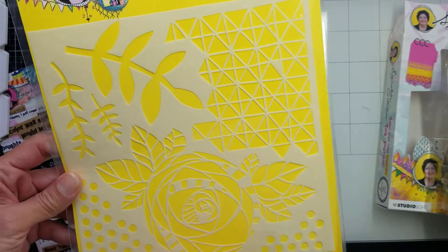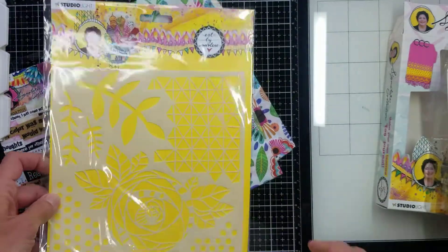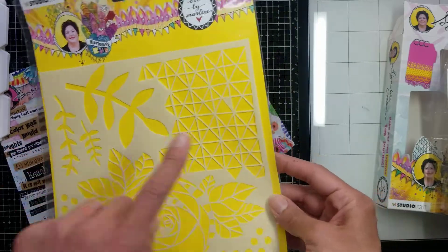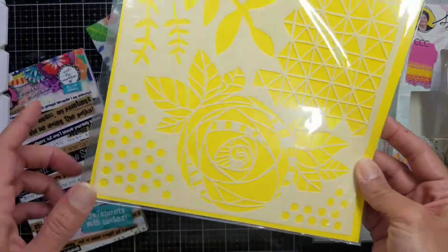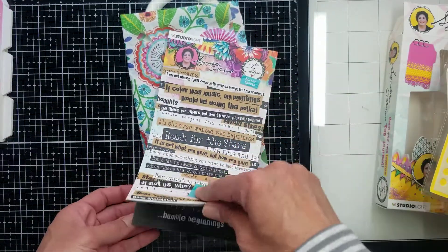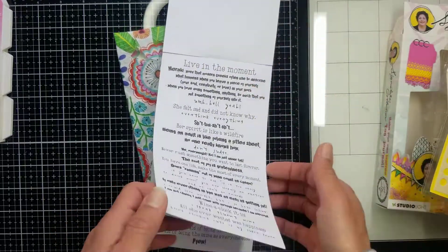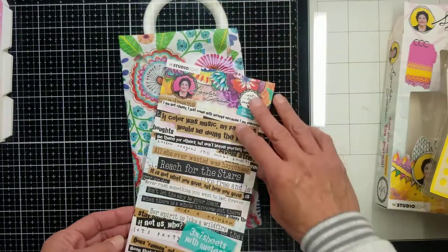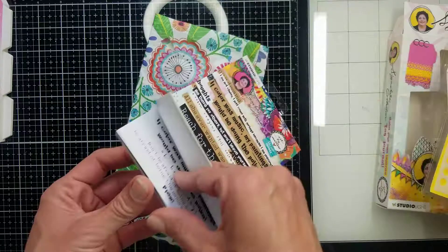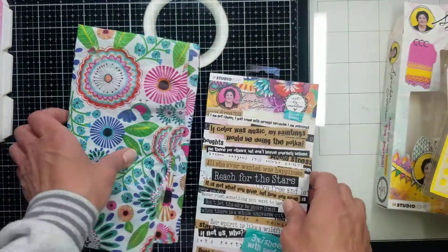I also got this stencil. I love using stencils a lot for texture in my art journals — this bubble texture is so nice. And I got this block of stickers full of sentiments. You have all the sentiments repeated in white, kraft, and black, which is very nice.